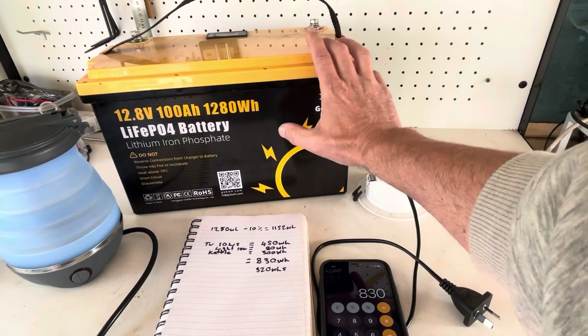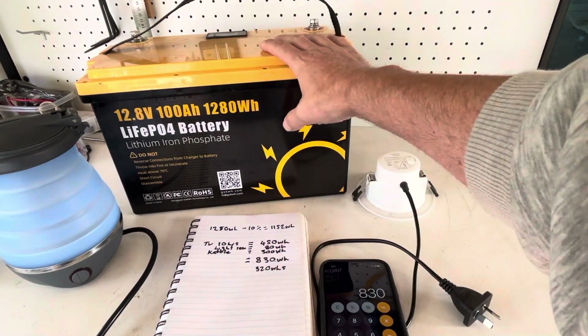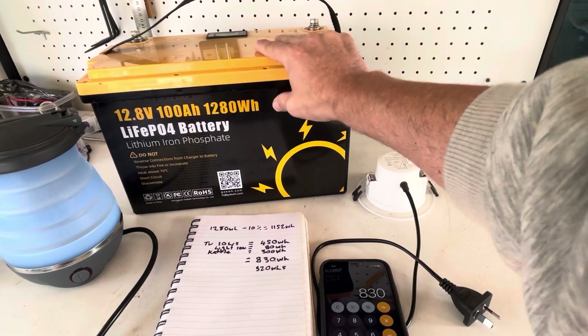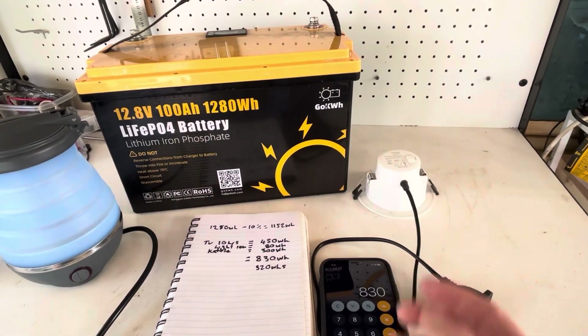I hope this gives you a better understanding on how to calculate how much energy is in a 100 amp hour 12 volt battery. I hope I've made sense to you guys.